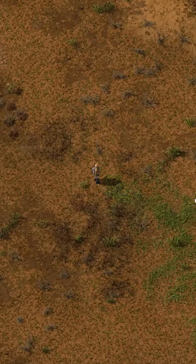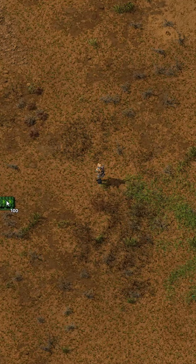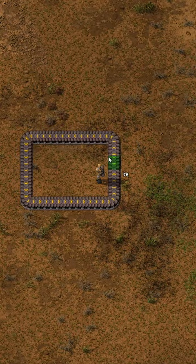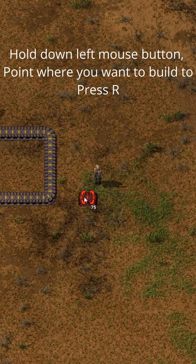This is how I usually build belts, by pressing R and placing them as the tutorial told me a long time ago. There's an easier way — take a look at this. You hold down the left mouse button and press R,